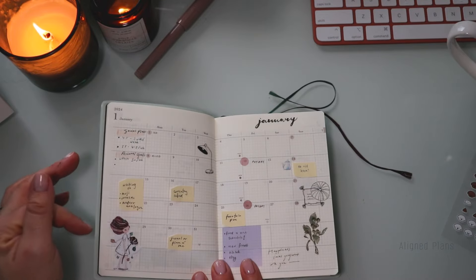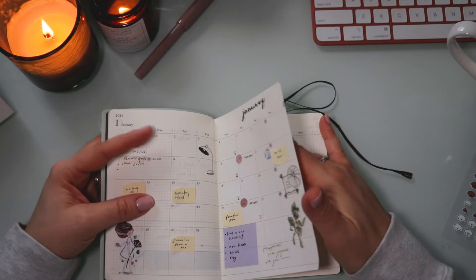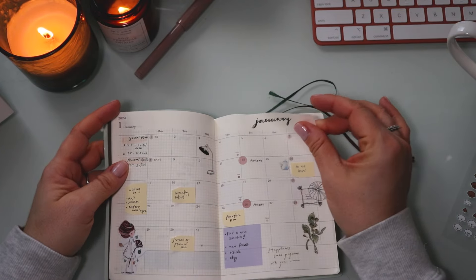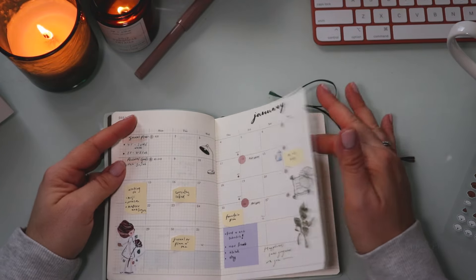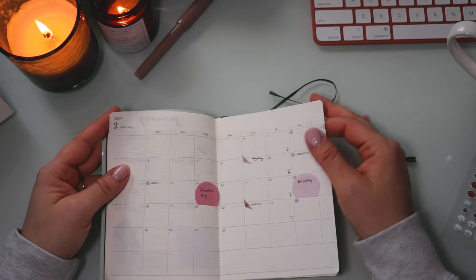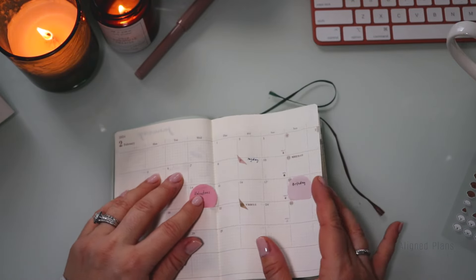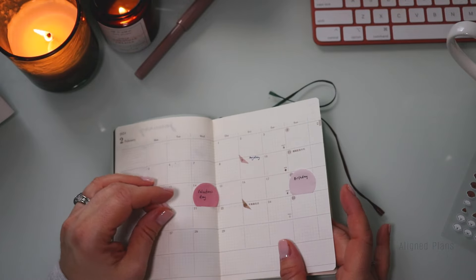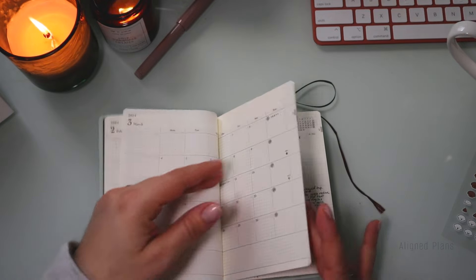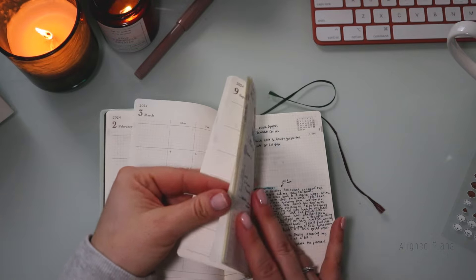Opening it up — within January I did some minimal decor as far as the monthly setup. I really love how everything is printed with this brown ink and muted colors; there's something really special about it. For February, I haven't fully set it up yet — I just added two little sticky notes and marked when our paydays are. Beyond that, I haven't done too much to the monthlies yet, so that will happen in a separate video.